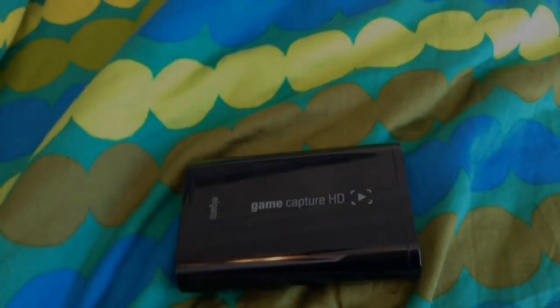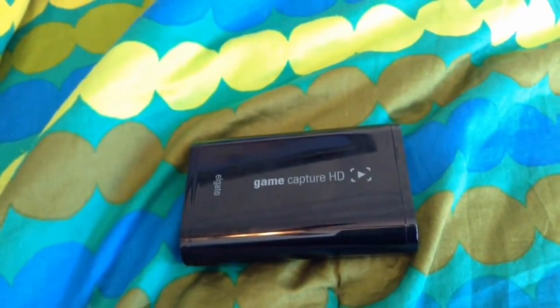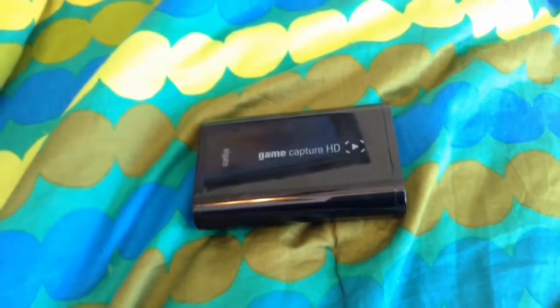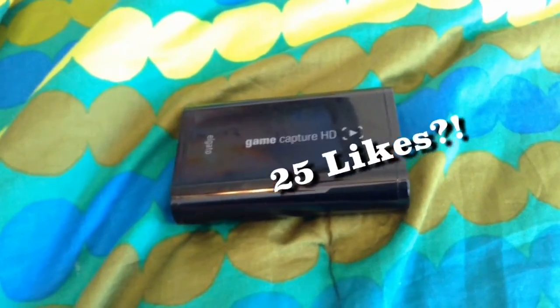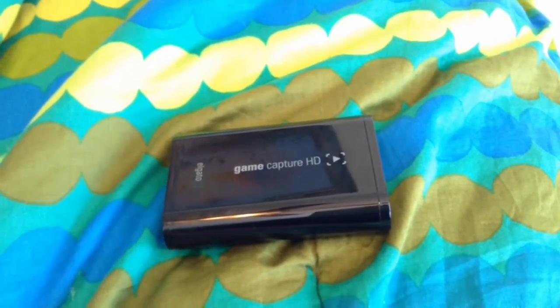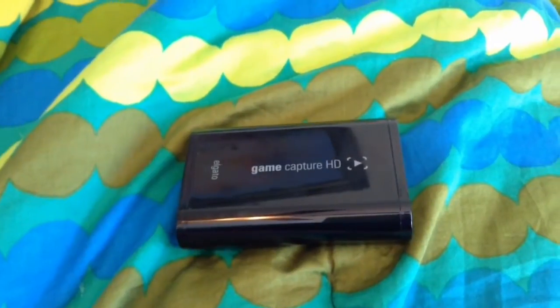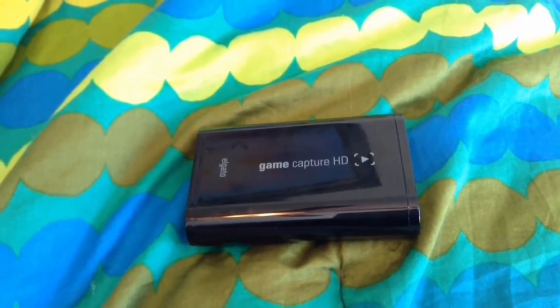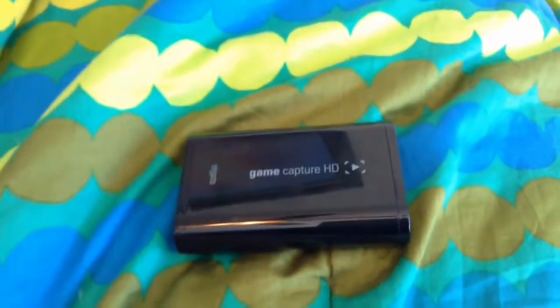Hey, what's going on everybody, my name is telling you he's 1170, and today I'll be showing you how to record your iOS device — such as iPhone, iPad, iPod Touch, or iPad Mini — with the Elgato Game Capture HD. Basically what the Elgato is, is it records PS4, PS3, Xbox One, and Xbox 360 gameplay so that you can record and upload it to YouTube. It's a pretty cool device, but you can also — which a lot of people don't know — record iOS with it.